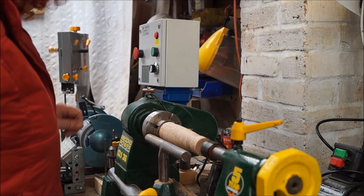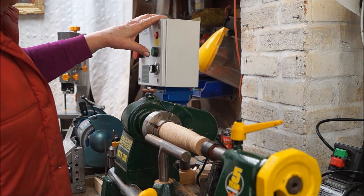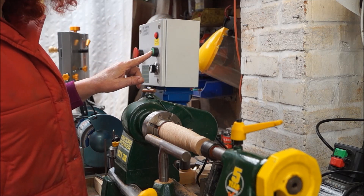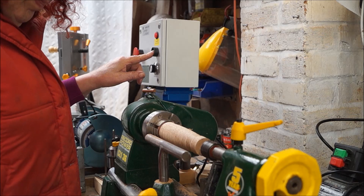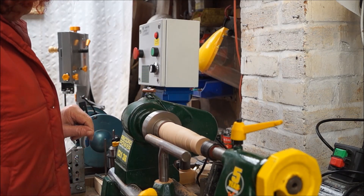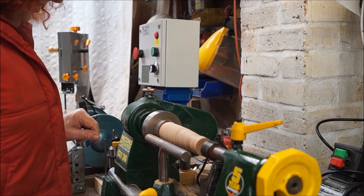Here we are in the workshop. It's Monday the 1st of April, a sunny afternoon — still very cold in here though. We're experimenting with the lathe and the speeds. Just playing with it, roughing this bit of wood down. I was thinking of turning another finial, but I've got another project in line that I want to get on with, so it's just an experiment basically.